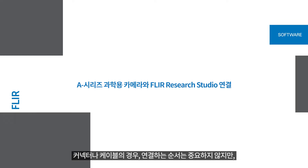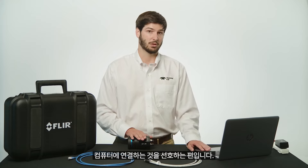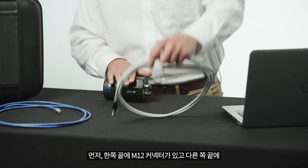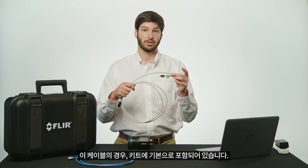It doesn't matter the order you connect everything, but I like to make connections at the camera first and work my way back towards the computer. I'll first grab the supplied 2 meter cable with the M12 connector at one end and the standard Ethernet connection on the other.